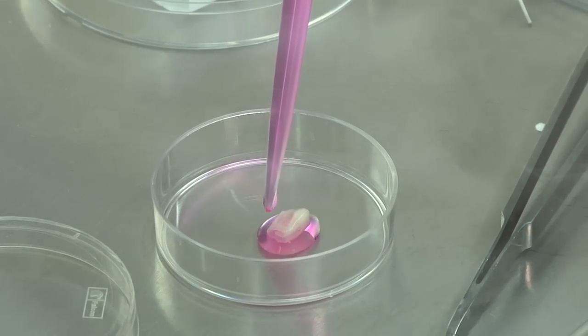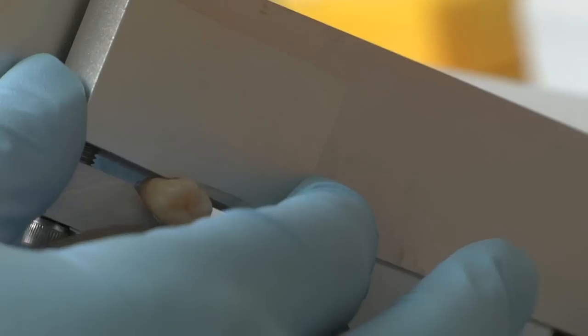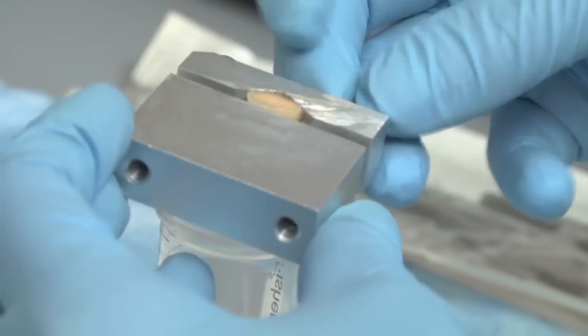To implement tissue regeneration procedures, we have to take several steps. My research starts on getting extracted third molars from the dental surgery clinic. I take these teeth, disinfect them, and then start isolating dental tissue.